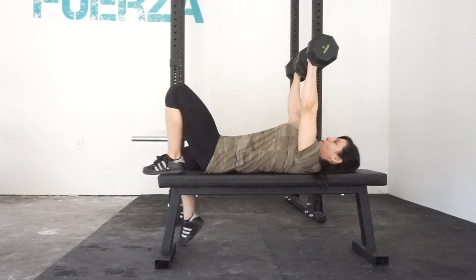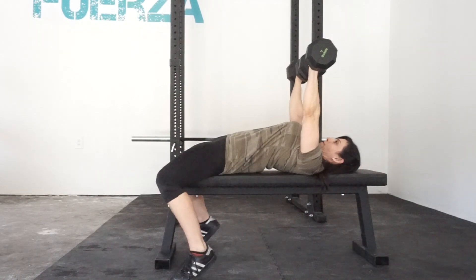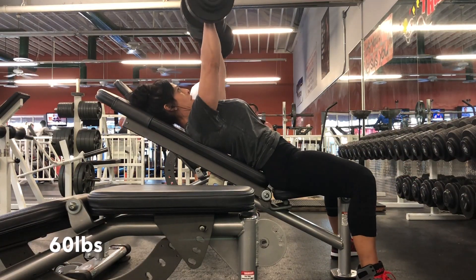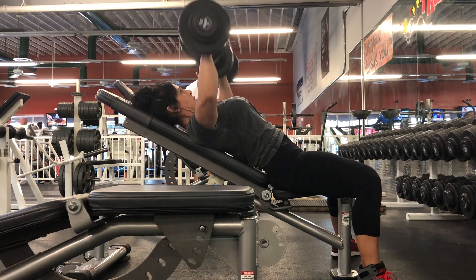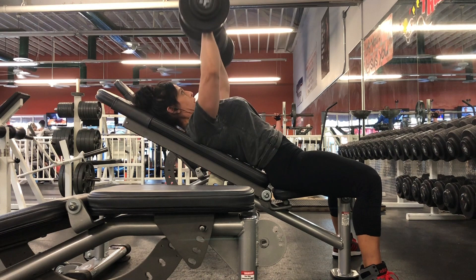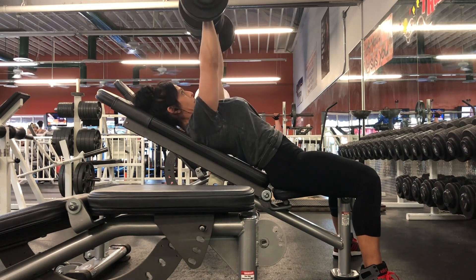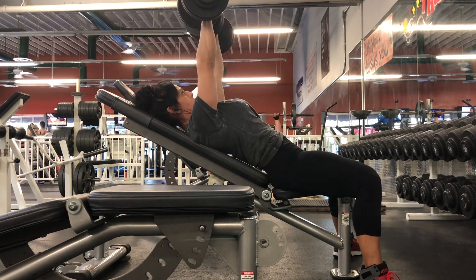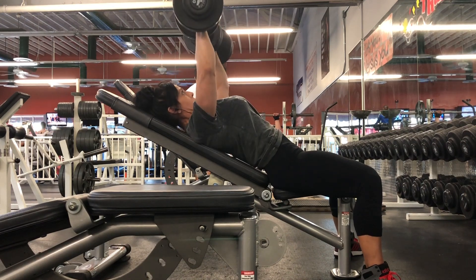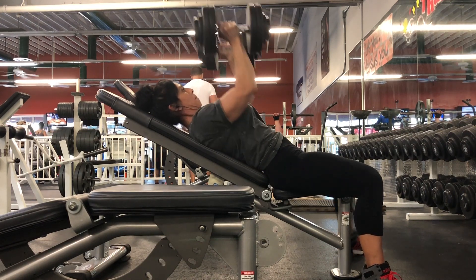The same rules apply when you're doing an incline press, except I push up with each leg individually. As I go down to dismount the bench, I bring the weights down to my chest, bring my feet up, and use my legs to stabilize on the way down.